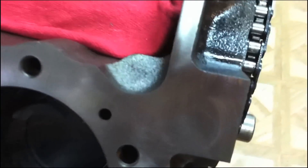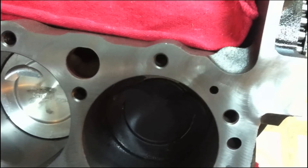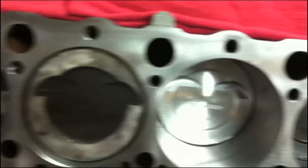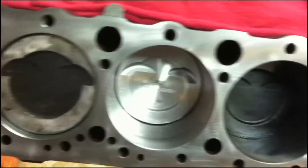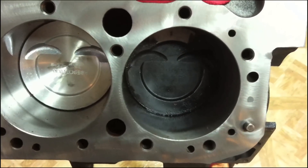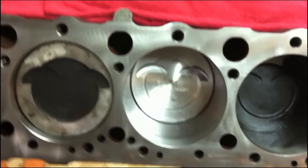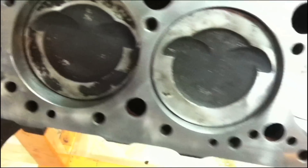On this block right here, you can see that there are no numbers on the number tab, or they're barely visible, which means this block has been decked. When they deck the block, they actually run a machine over the top and surface it — they grind the block down so many thousandths of an inch, which effectively raises the compression ratio because now the pistons are closer to the top. It also affects our head gasket alignment, spacing clearances, head clearances, and valve clearances, so we need to check that when we finish putting the heads back on. If you're doing the job inside the car, always make sure you have your oil galley and all your lifter holes covered so you don't get any grime or dirt in there — it makes cleanup a lot easier.